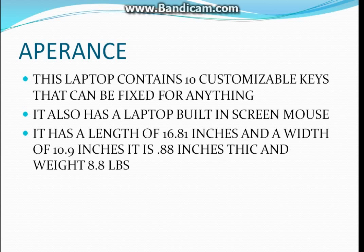Now the appearance — the laptop contains 10 customizable keys. During gaming you can change it to switching a weapon or opening the menu or whatever. This can be made for anything, and it also has a built-in screen within its touchpad.